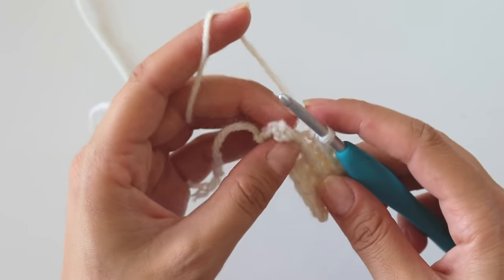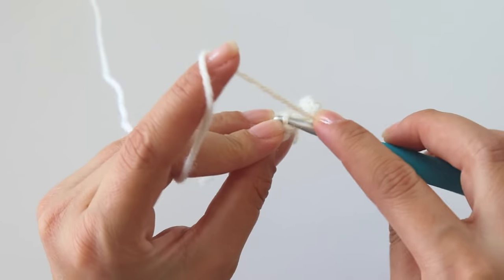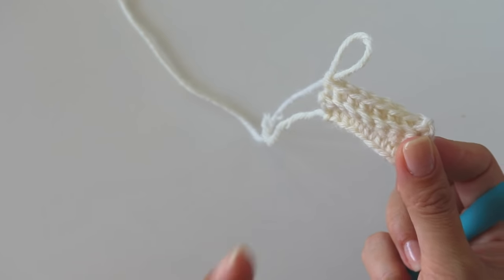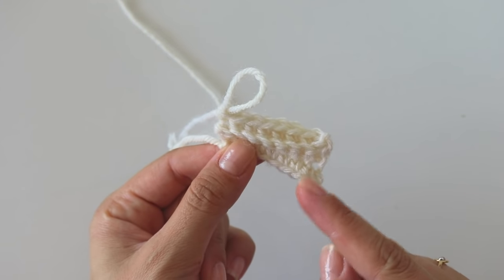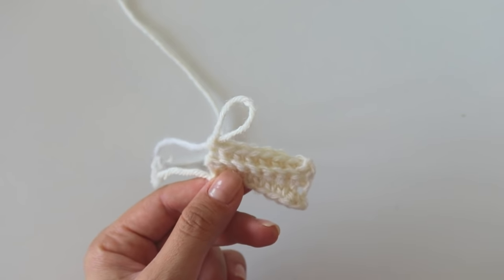You can make this ribbing as long as you want — just wrap it around your head. The only thing you must be careful about: you must have an even number of rows. I'm gonna make it longer now. When I turn back I'll give you the measurements and numbers. See you there.